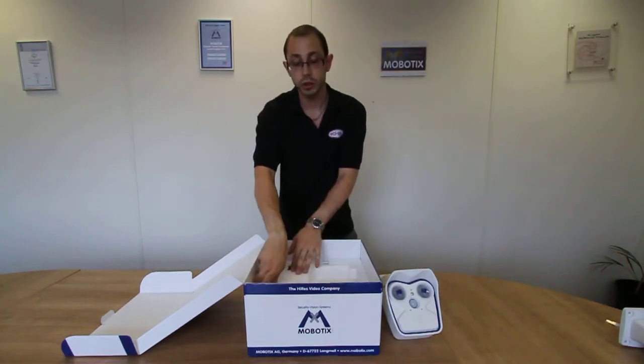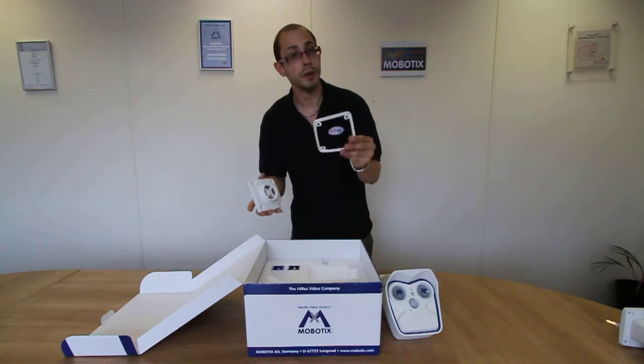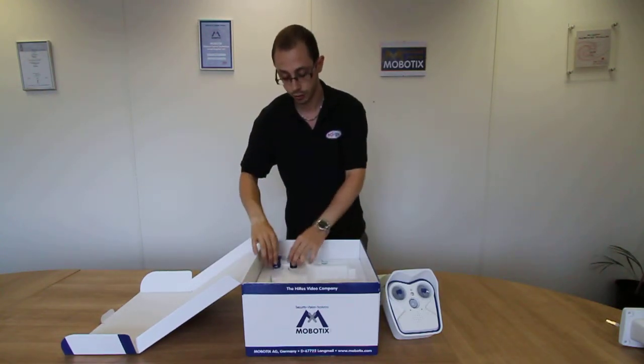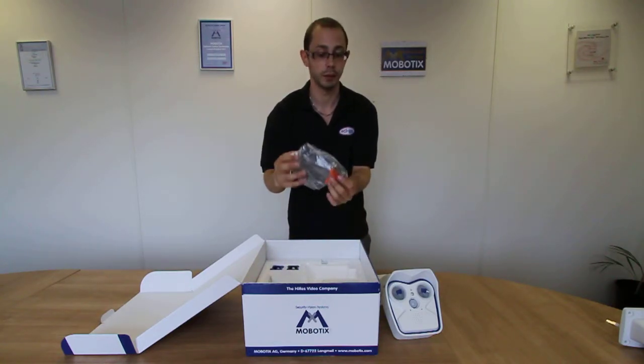Also in the box, you'll receive a sealing mounting bracket, a rubber seal for your bracket, various lens installation tools, various iron keys, and also your fixings to mount the brackets.